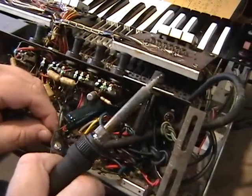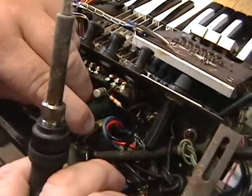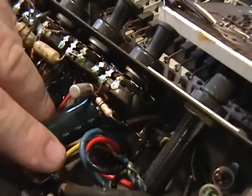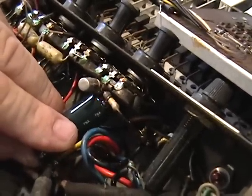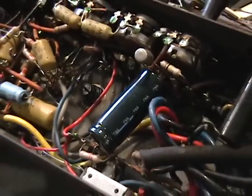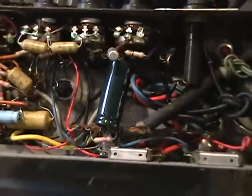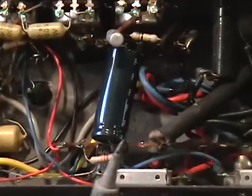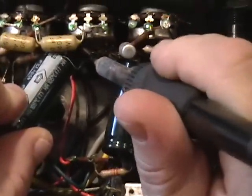Upon further inspection, we have found two shorted capacitors in the power supply. With these shorted capacitors, we weren't getting our voltages to the 12AX7s. We're replacing the high voltage electrolytics — the original 16 microfarad capacitors at 350 to 400 volts — with 22 microfarad capacitors at 450 volts. A little more capacitance than usual; this will cut down on the hum slightly. The axial lead capacitor is being replaced in the same position as the old one, as there's not much room in the chassis.